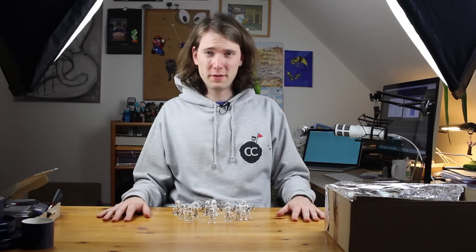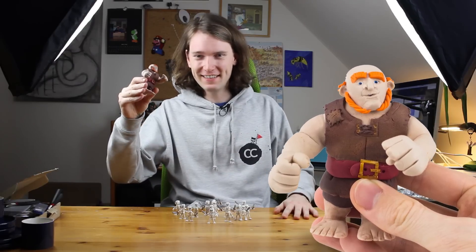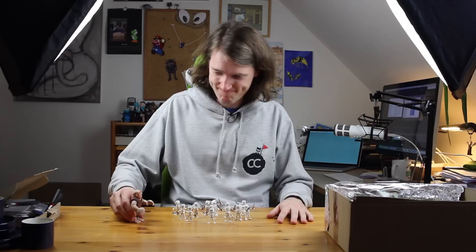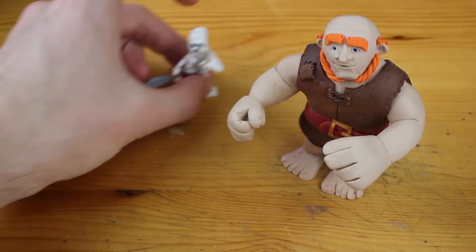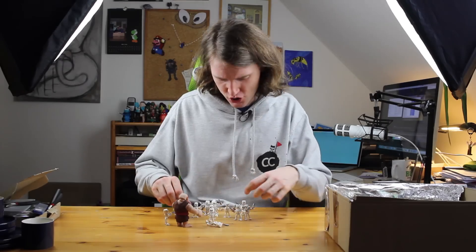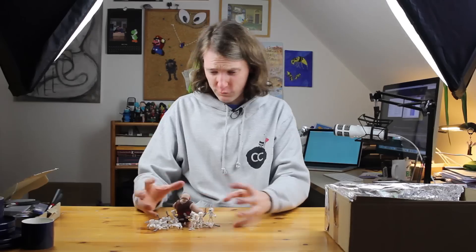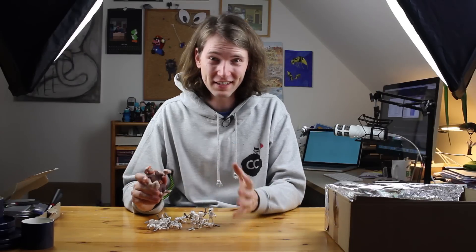I know you've been waiting for this for a long time — me too! So let's fetch the giant and let's have a big fight against the skeleton army. Thanks for watching and I hope to see you next time! Bye!